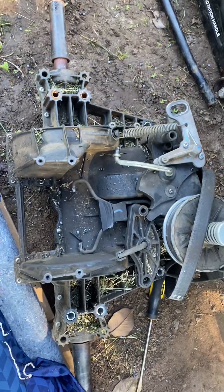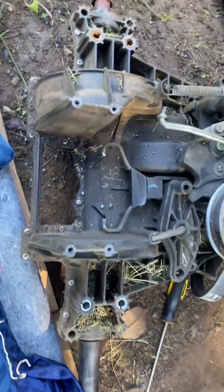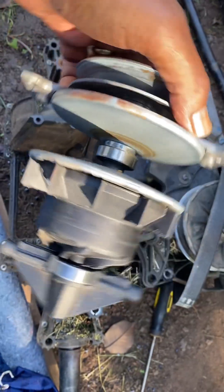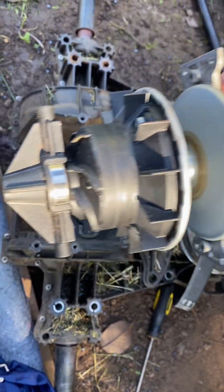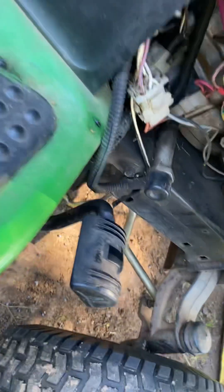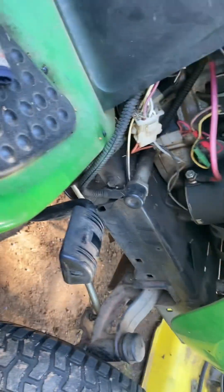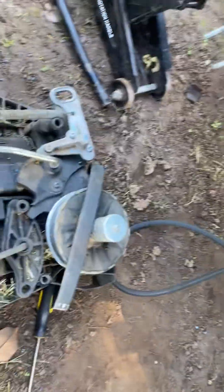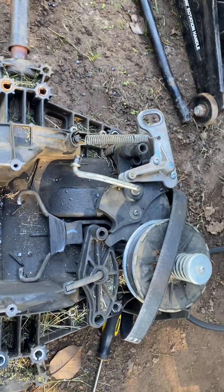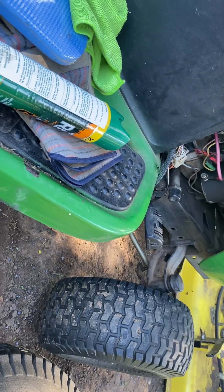Hello everybody, it's me again. I'm the brother with the D105 — I told you we had to replace this pulley, remember? Well, this pedal went right straight to the floor while I was mowing grass in the field. You guys will see on the video what happened when that pedal dropped right in the middle of the field.